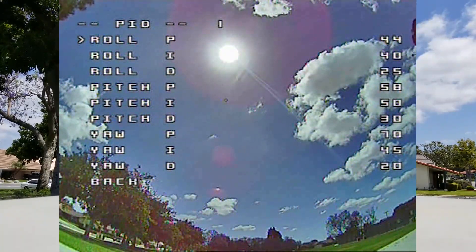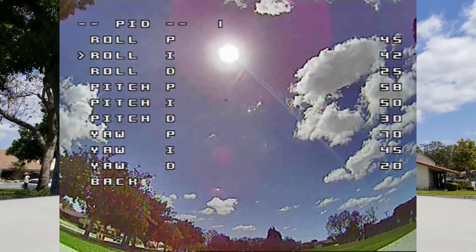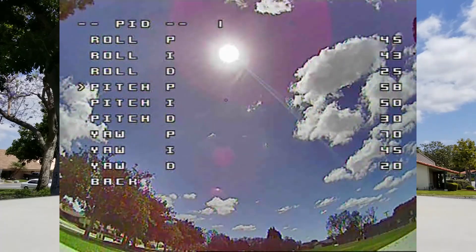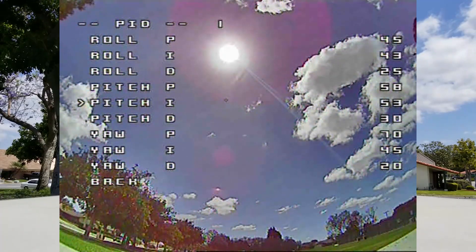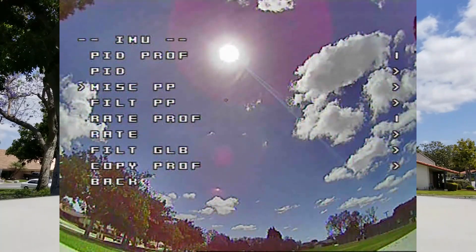I did see a little bit of drift, so I'm going to adjust the I-gain and also bump up the P-gain on roll just to sharpen it up a little bit. It seemed like it was just a touch loose. Of course, this is all feel — you can't really see it in the video, this is just based on my feelings.